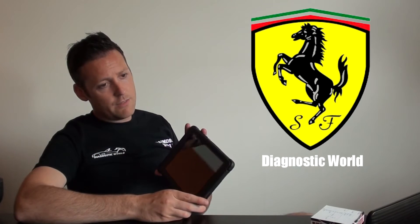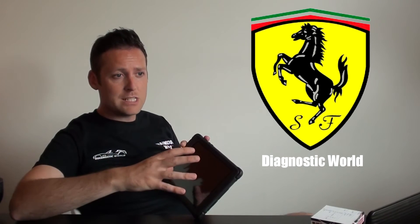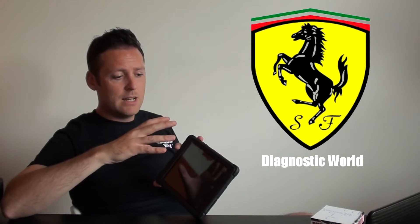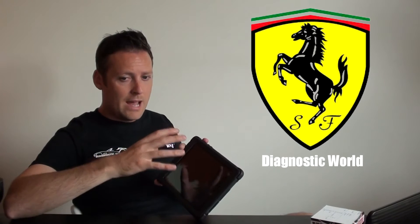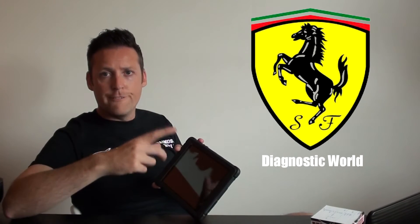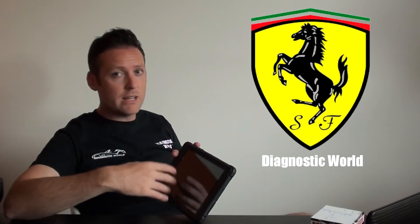I'm going to turn this on and run through a little bit about the coverage. I've got the PDF sheet on my screen here. At the time of making this video we are at version 2 — version 1 was released a few months ago. As the software versions evolve, the coverage and system functions will improve. At the minute it won't do any programming, but it will do lots of fault code reading for ABS, engines, airbags — you name it.